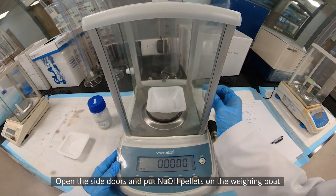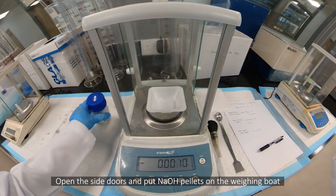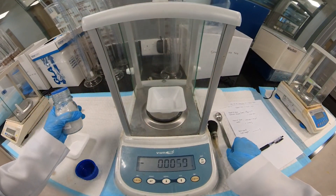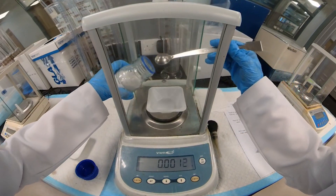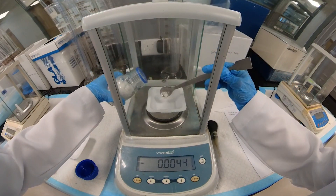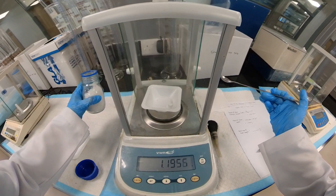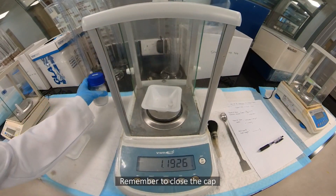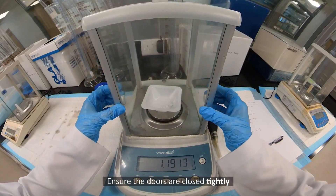Open the side doors and put NaOH pellets on the weighing boat. Remember to close the cap. Ensure the doors are closed tightly.